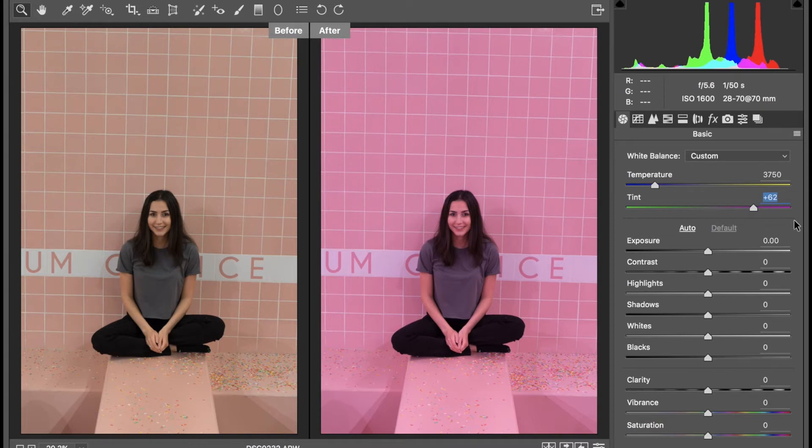As you can see, there's already a huge difference in the contrast from the before and the after. The pink is just a lot more vibrant and brighter, and I want it to be like this nice bubblegum pink — this is exactly the color I was going for. Now we're just going to go in and fine-tune it a little bit further.